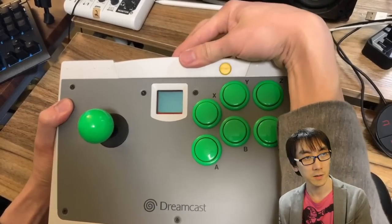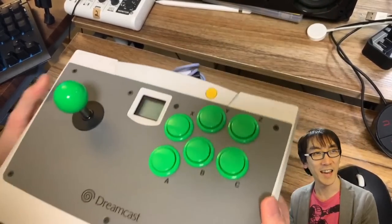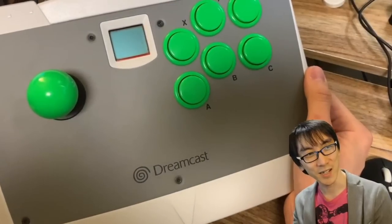Oh, brilliant. I pressed it in like this, and now we have an arcade stick with a screen.